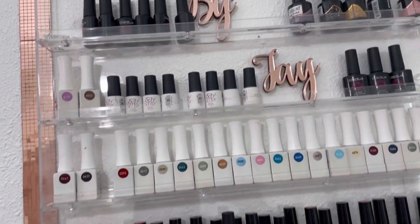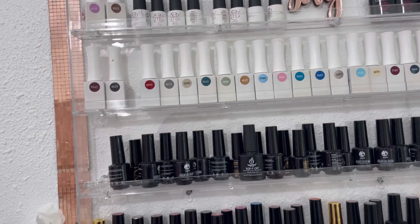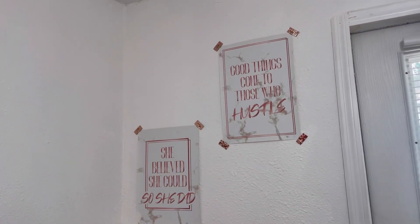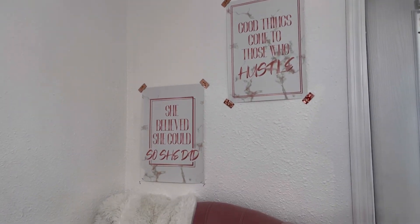Right here you can see all my nail gel polishes that I have up on my wall. I really love this right here — this is my whole pedicure little section right here in the corner. This is where I do all my pedicures, all my acrylic toes, and all of that.